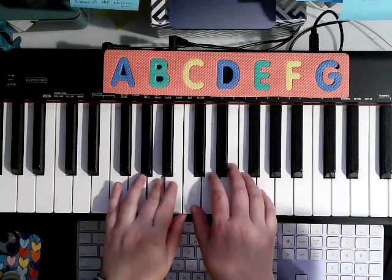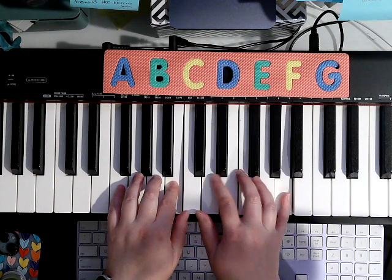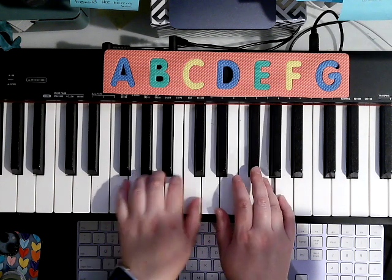1, 2, 4, 3, 1, 2, stretch 5, 4. Now left hand has to go up to D.